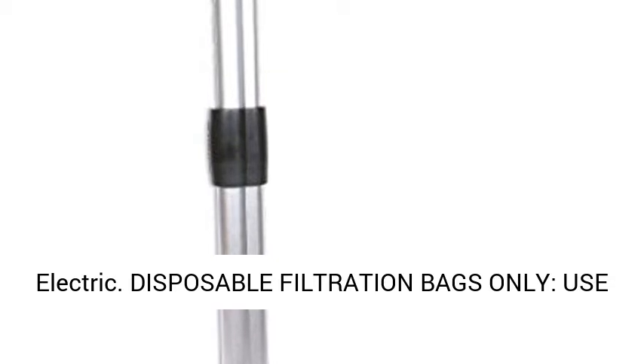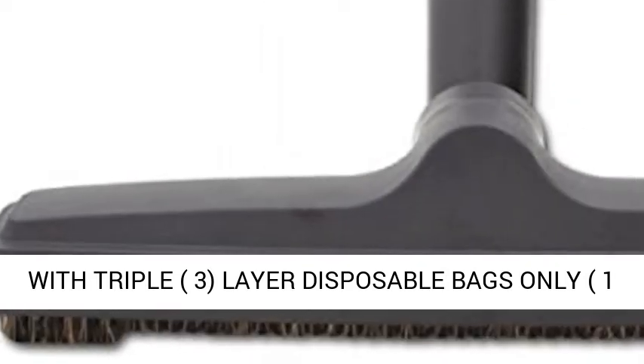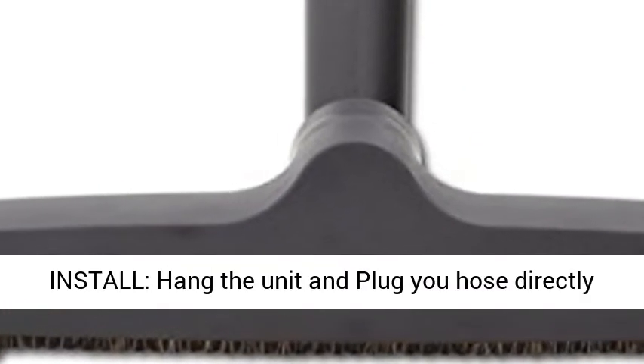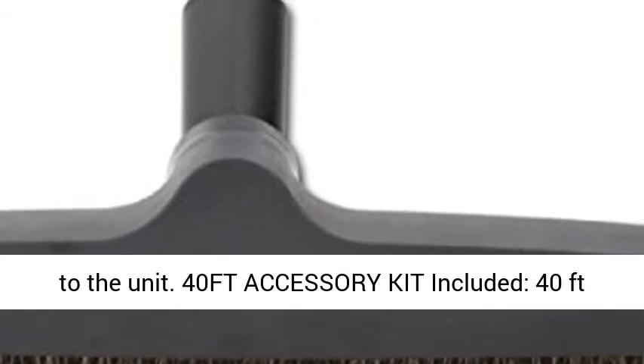Power source type: corded electric. Disposable filtration bags only — use with triple 3-layered disposable bags (one included). Filters 99.97% of the air. Easy to install: hang the unit and plug the hose directly to the unit.